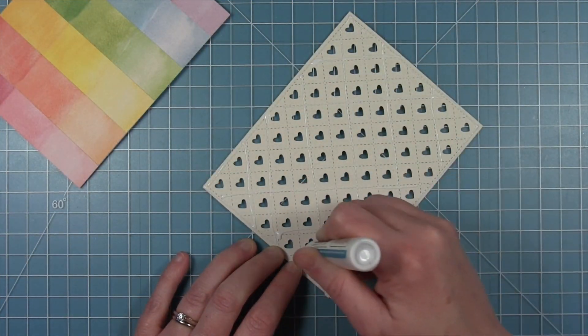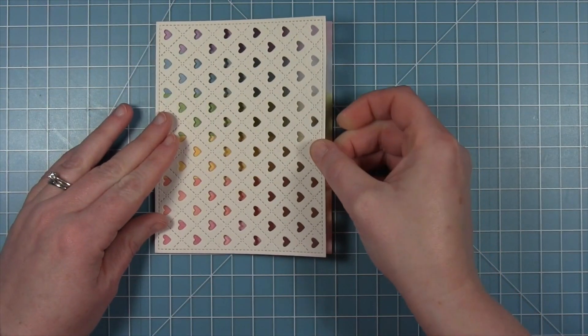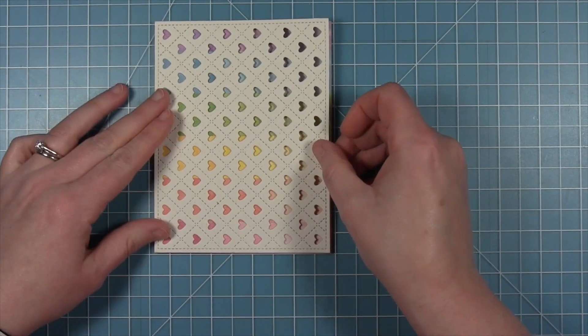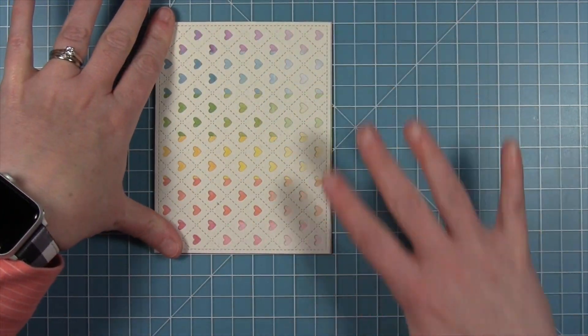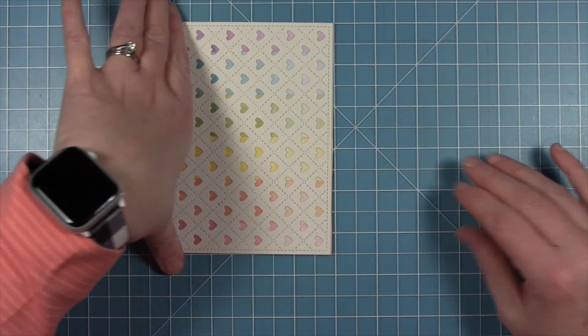Now I'm using some liquid glue on the back of that quilted heart backdrop piece and I'll layer this right over — and you can see those rainbow hearts peeking through those openings, which is just so much fun.